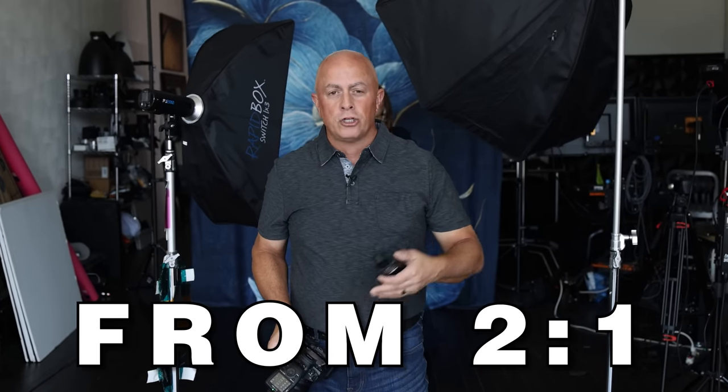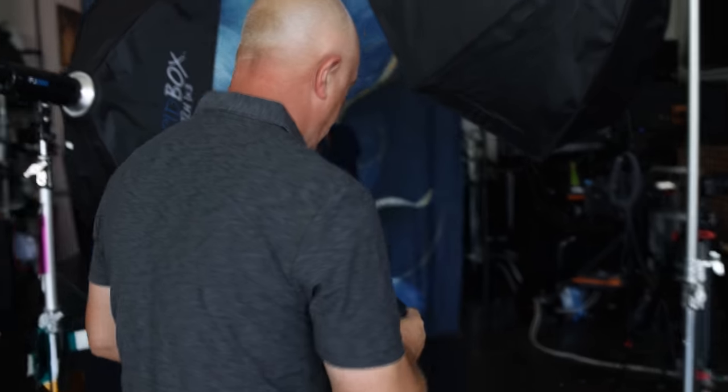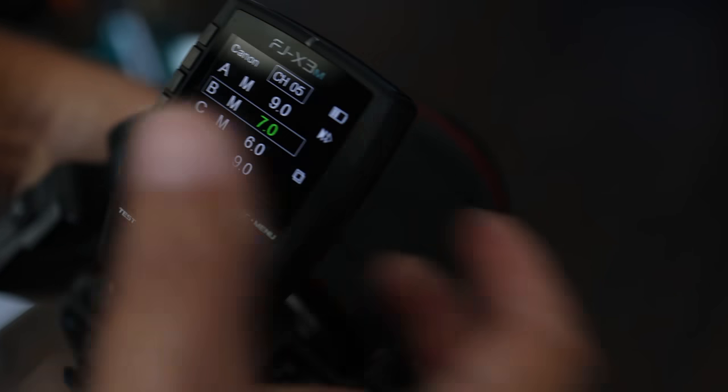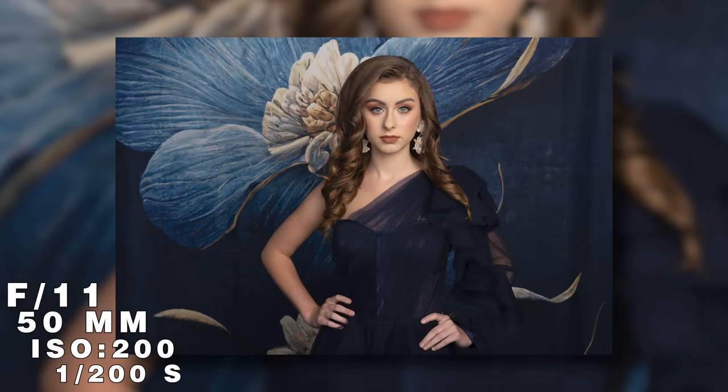Now we're going from two-to-one to a four-to-one difference, which is a two-stop difference. We're going to go to that fill light and come down another stop. Our main light is still at F11. Now that shadow is becoming more pronounced.